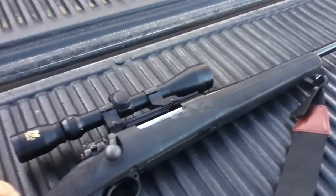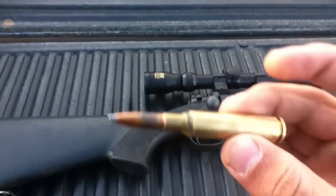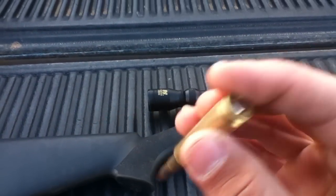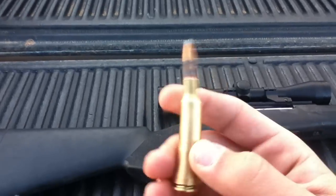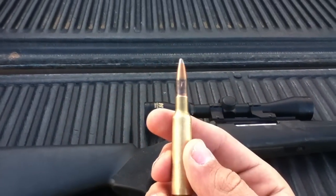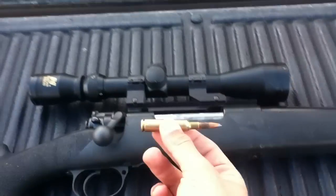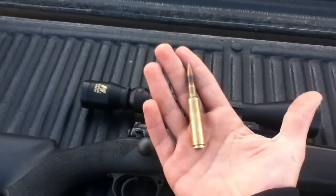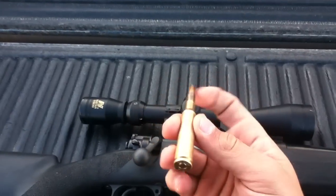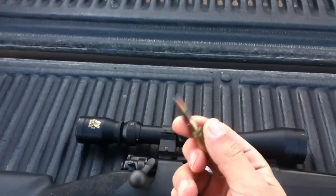It's chambered in 6.5x55 Swedish. Let me get the round out — it's right here. My uncle loaded these. Just a normal soft point bullet, 139 or 140 grain. It's not that big — you can see in my hand it's a big round, not huge. Closely resembles maybe a .308; pretty close to a .308, a 6.5 caliber bullet.